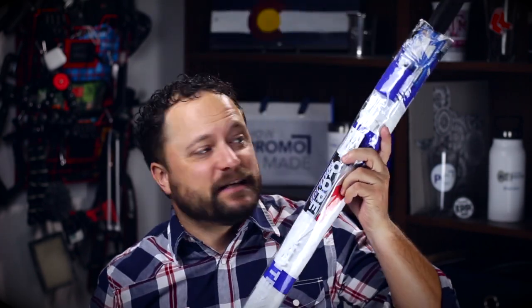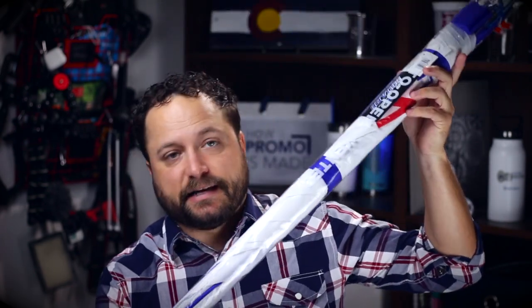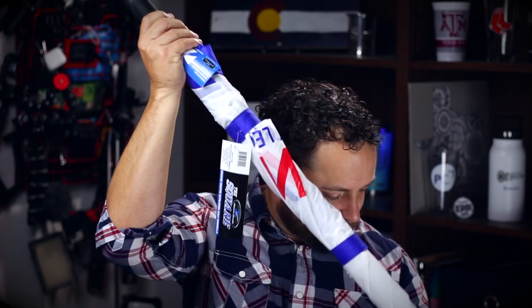Hey everybody, Brandon here exclusively at Promo Corner. Now whenever you think of an umbrella you always think of kind of like a pizza, right — you got the little triangles. Well, what happens when we change the game and make it square? Today's product is the square golf umbrella from Storm Duds. What's awesome about this piece is that first of all it comes shipped in this nice little clear case, and it does have a nice little fashion cover that's built right into a pocket here — we just slide it on out.